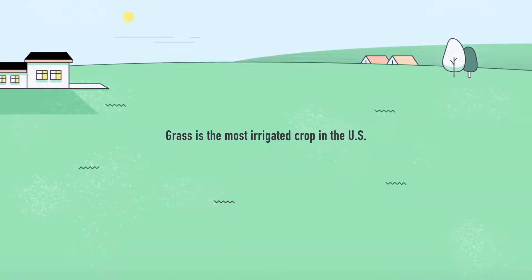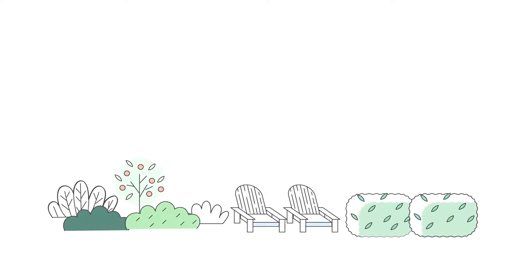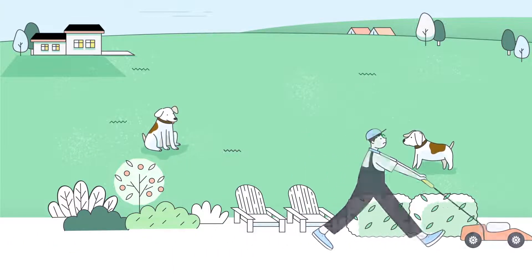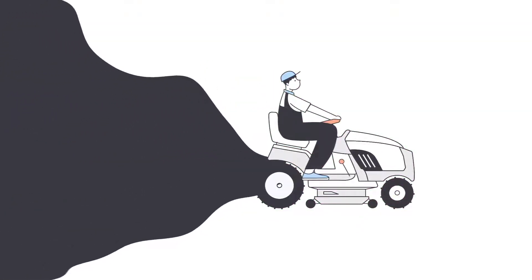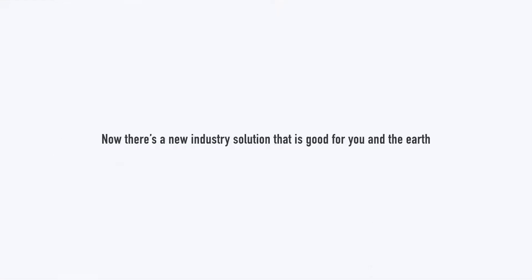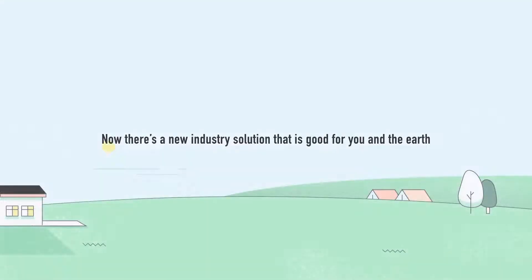Grass is the most irrigated crop in the US. To maintain a beautiful lawn requires hard work. According to a Swedish study, using a gas mower for one hour has the same carbon footprint as a 100-mile car trip. Now there's a new industry solution that is good for you and the Earth.